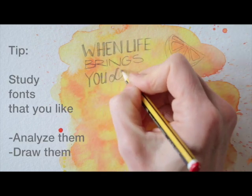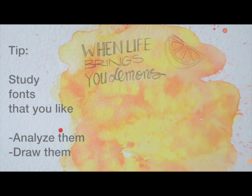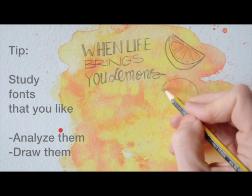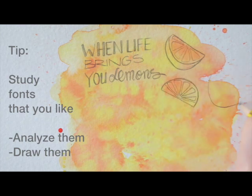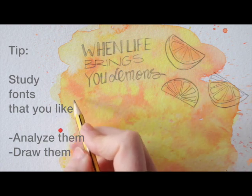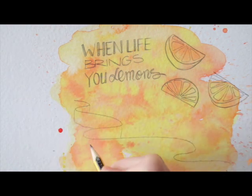It really, really helps to study fonts that you like. So if you like the Helvetica font, for example, print out the alphabet and trace all the letters, so you can get to learn the curves, angles, and proportions, and analyse what you like about it. Once you get to know your taste in fonts, you can start making up your own, and give them a personal touch with your handwriting.